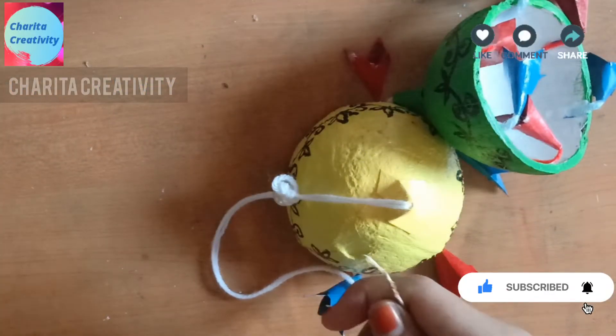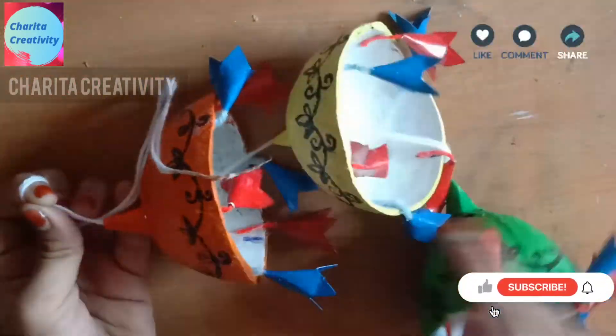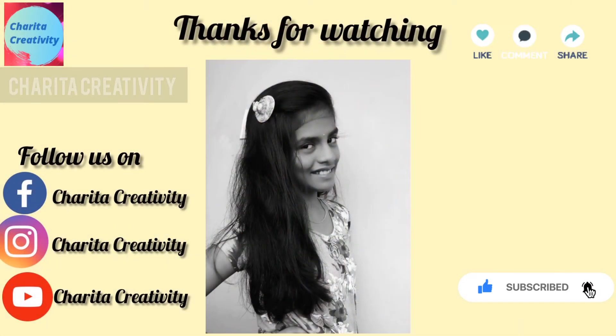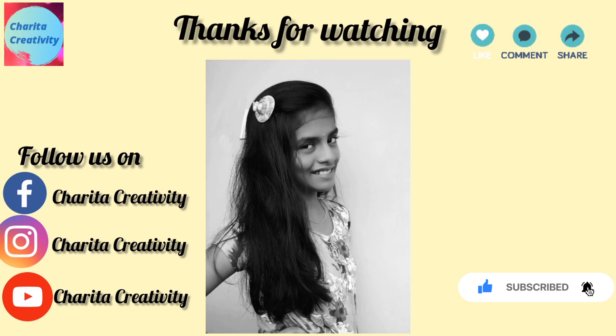I have taken a pearl, inserted it into a white woolen thread, knotted it, and inserted a needle. For grip, I am keeping the pearl — if you want any other thing also, you can use it for grip so it should not fall off. Take a knot and do the same for the yellow one. Our beautiful home decor idea with waste coconut shells is ready!